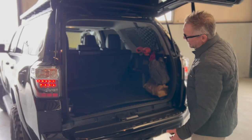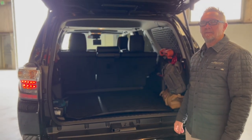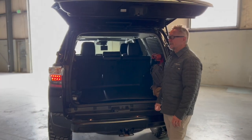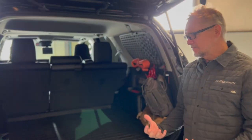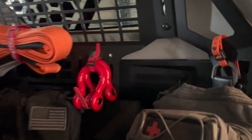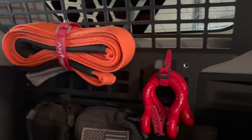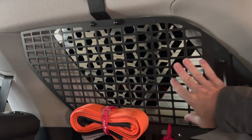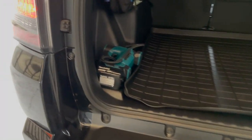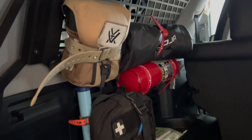Built Right makes a fantastic product — they make gear for all types of vehicles and we went with them for our MOLLE panels. Mike at Built Right answered a lot of questions before I moved ahead and purchased. They're a great company, all U.S.-made. We do a lot of MOLLE in our Anti-Shanties, and it definitely keeps the cargo area a lot tidier.